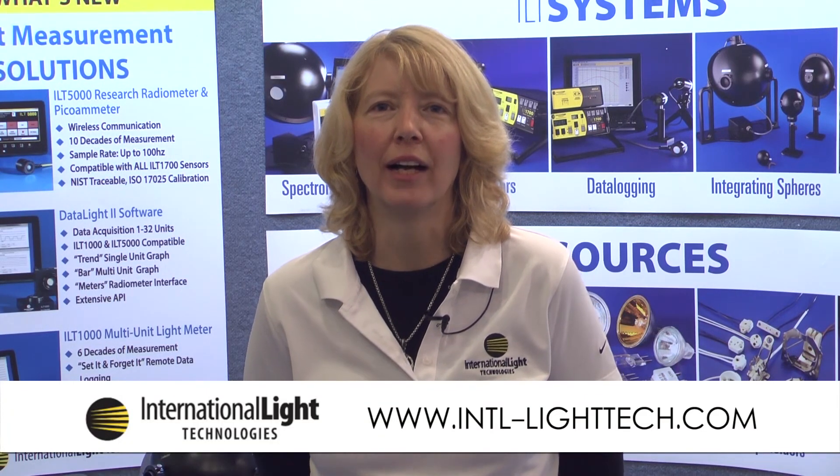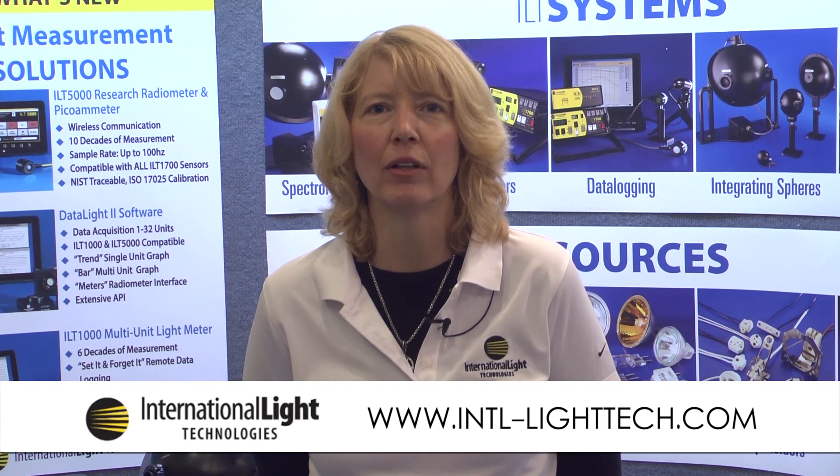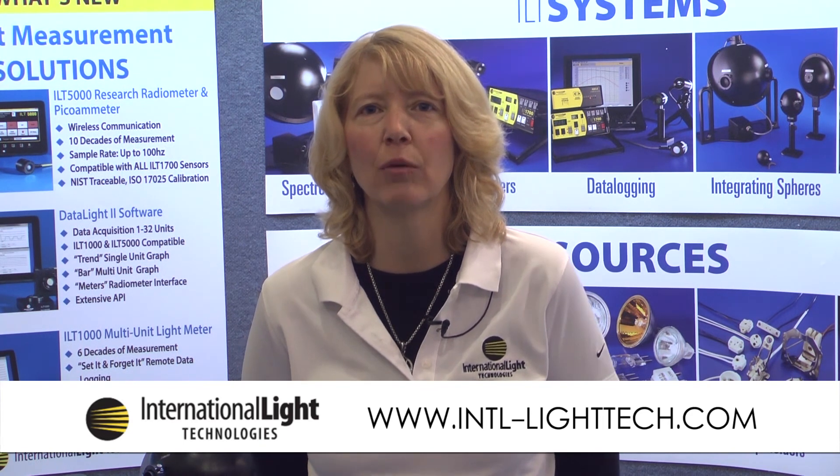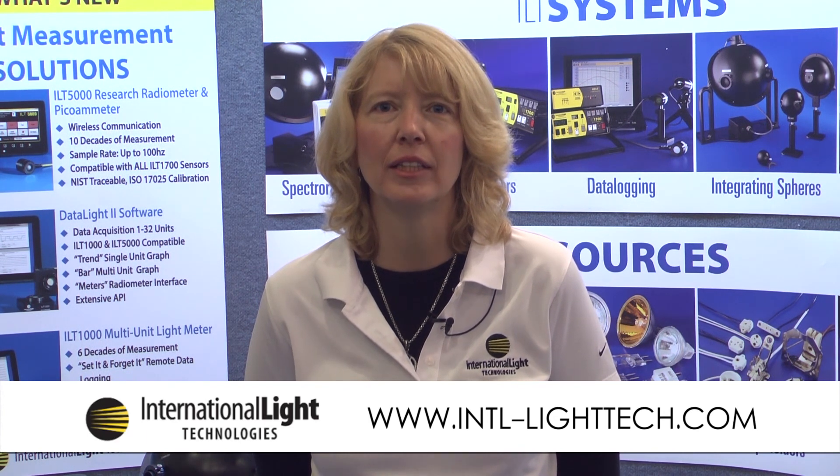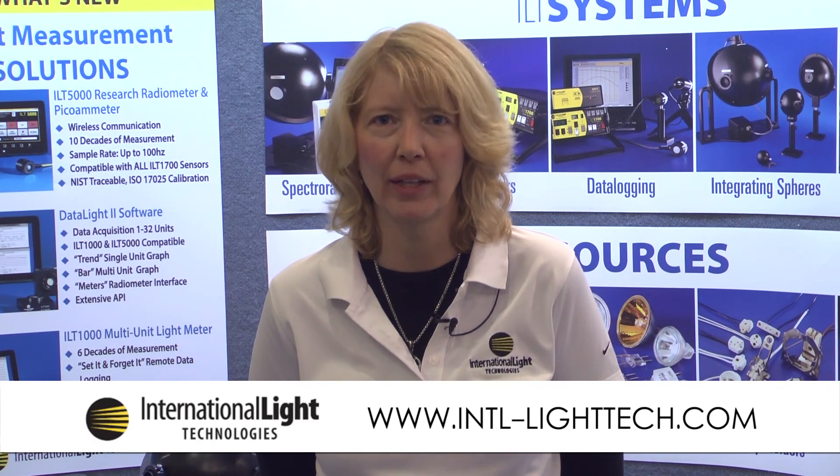For additional information on the ILT5000 or any of our light measurement products, please visit our website at www.intl-lighttech.com. Thank you.